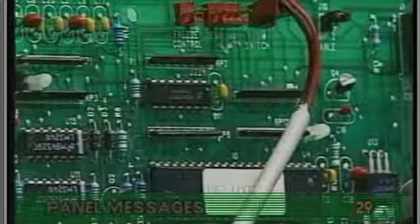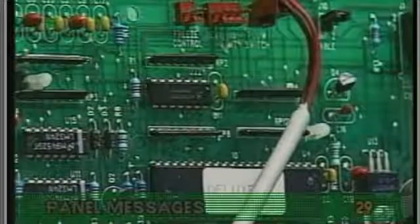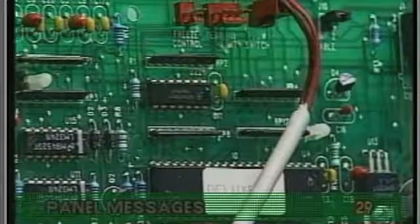Next, inspect the connections of both sensors on the circuit board. The plugs and connectors must be clean.